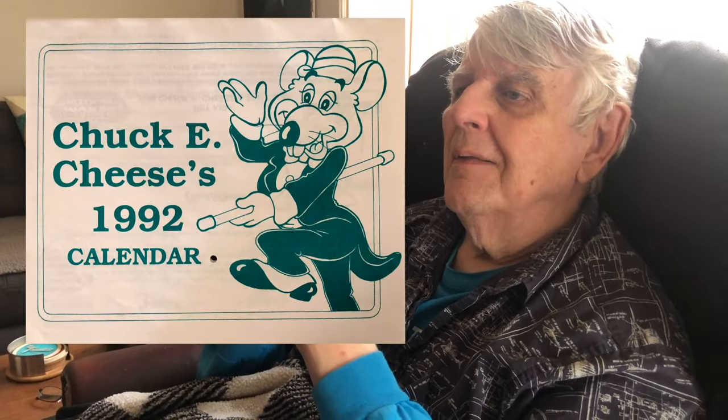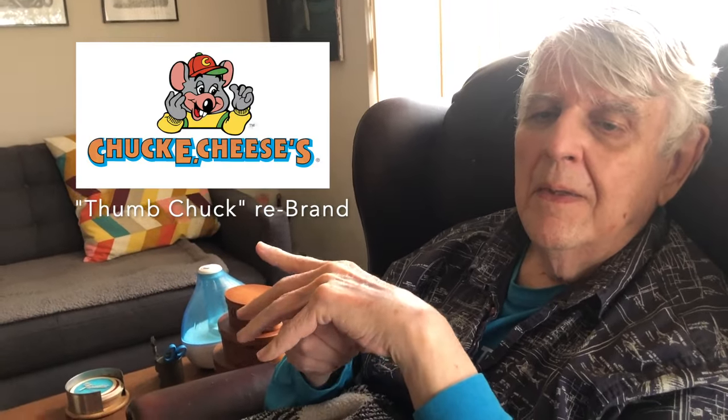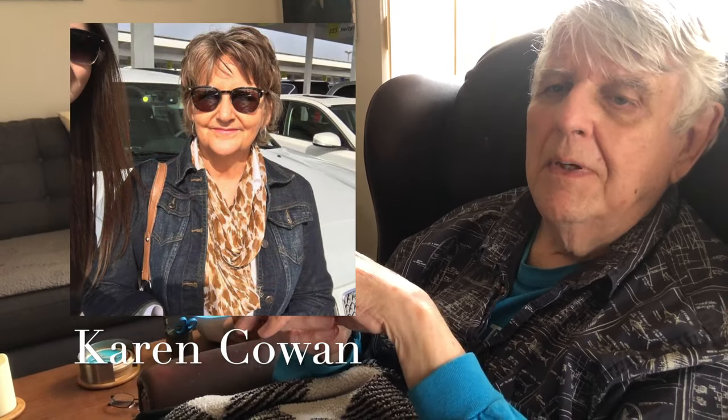We took away his whiskers and his rat tail. Well, the rat tail came later because that was the costume character. At the time, Karen Cowan — Fred Cowan's daughter-in-law, Brad Cowan was his adopted son — was involved. We're still friends with them.